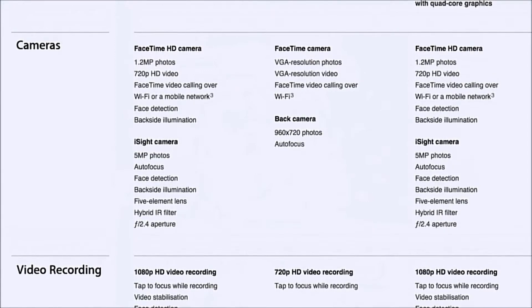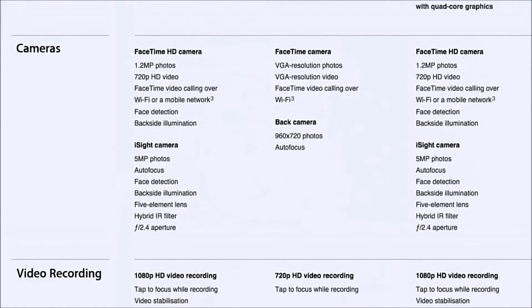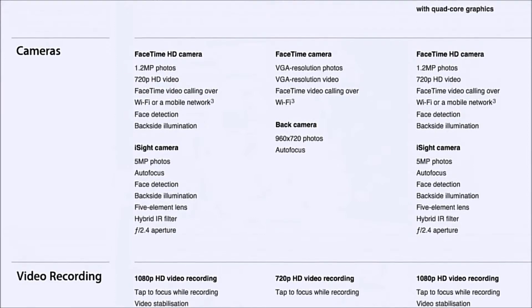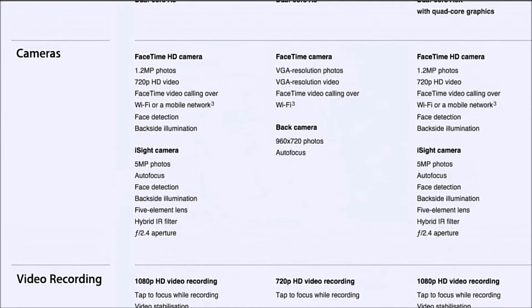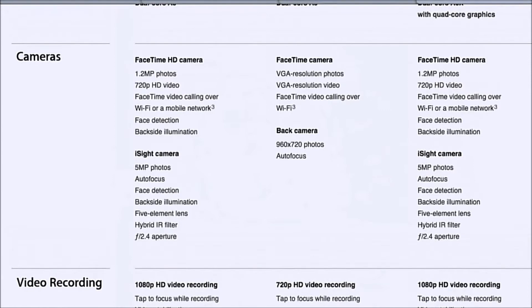Now let's speak a bit about the video capabilities. It has tap to focus in video, video stabilization, and backside illumination. If you're filming with the back-facing camera, that's actually full 1080p HD video.